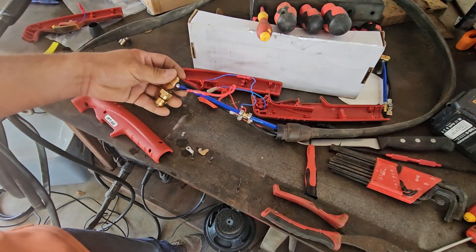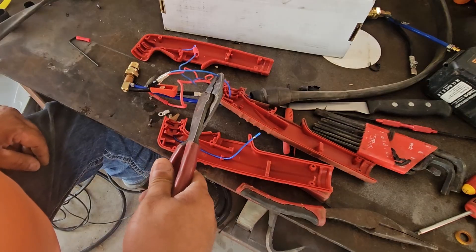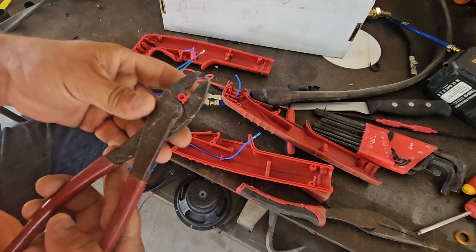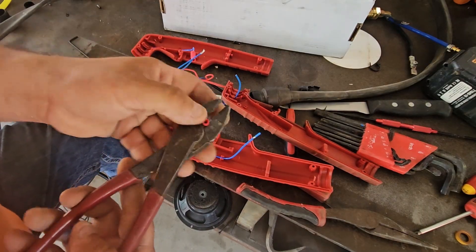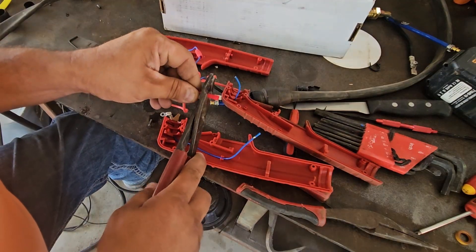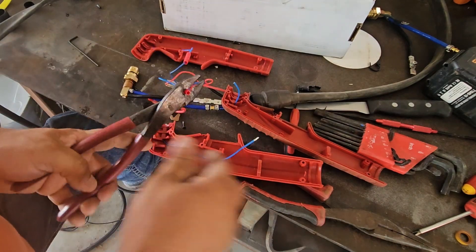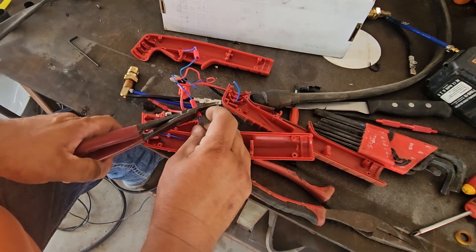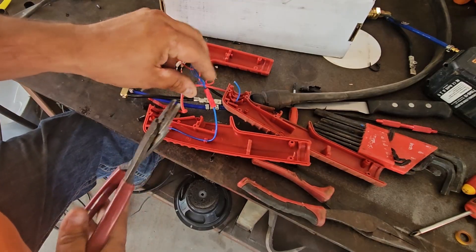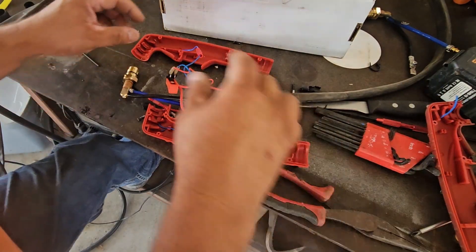That section goes right there, so I'm gonna go ahead and cut this about right here. Once again I'm gonna use a butt connector, insulated side. I shouldn't be rushing through this, but I'm almost a month behind on my stuff.